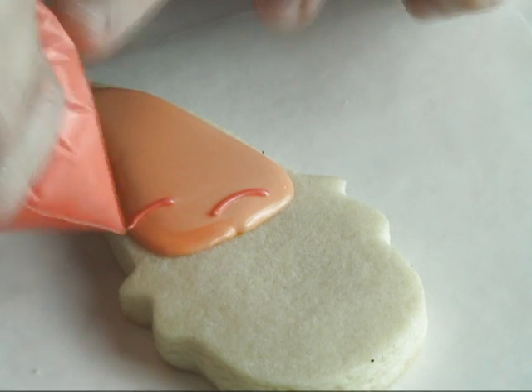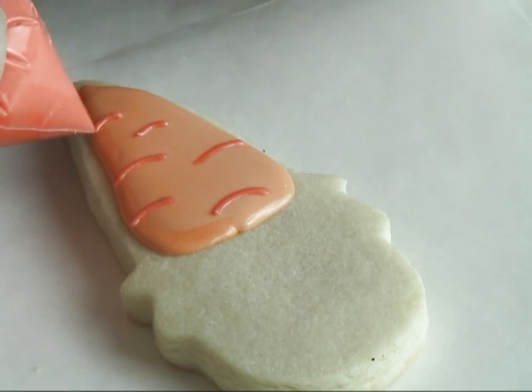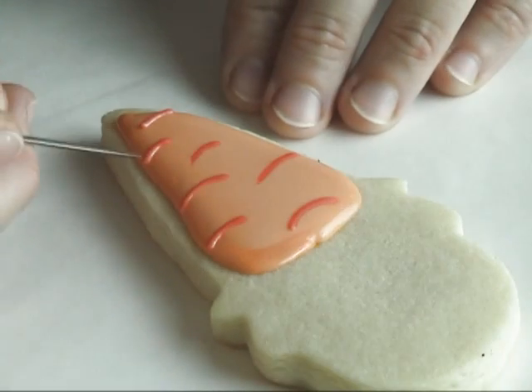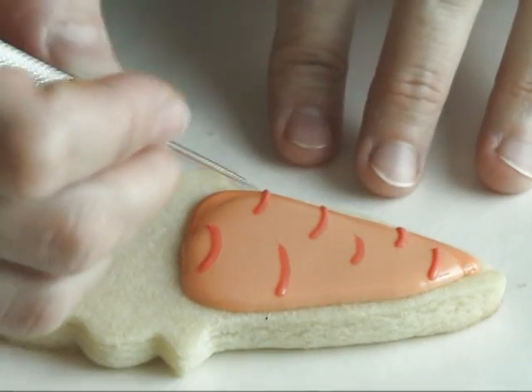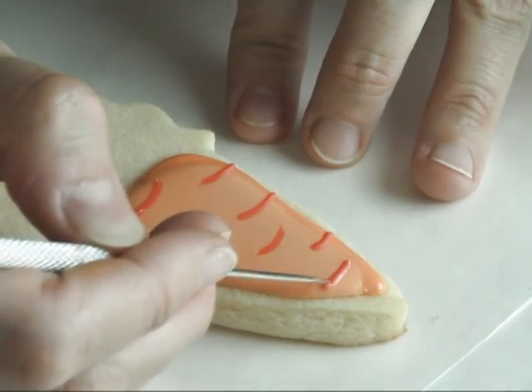Using the dark shade of orange, you want to pipe lines — they can be slightly curved. Make sure that your icing is either the same consistency as your base icing or slightly thinner, just to make sure that the lines will sink in perfectly into the base.